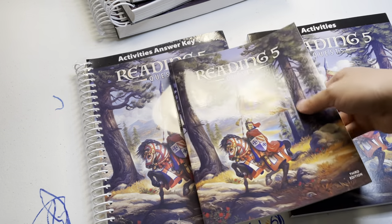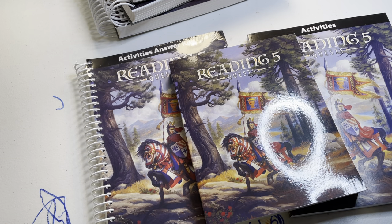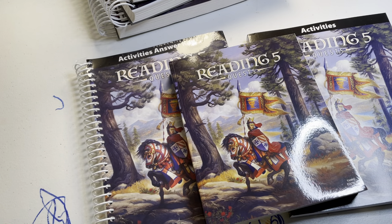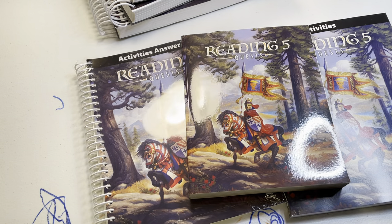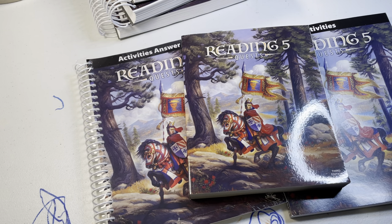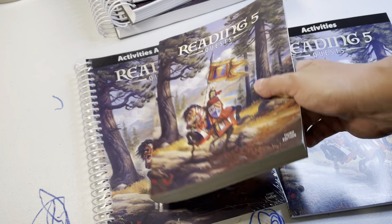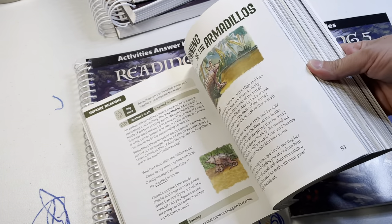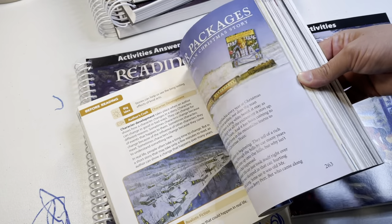That's the way it is with BJU Press - the child has their reader. Here's the reader; it's kind of thick. This is their new edition that they've come out with. I'll try to do a little bit more of a flip through - I'm just kind of flicking through right here so you get an idea.